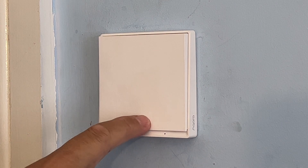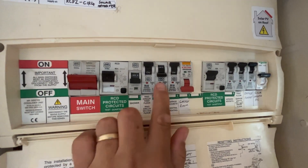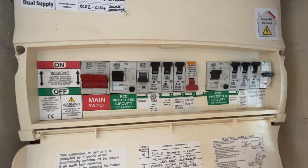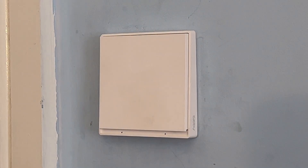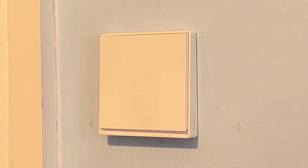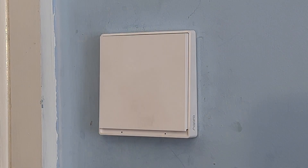Turn the breaker back on and you can see the lights have just come on. Now test the light on and off.